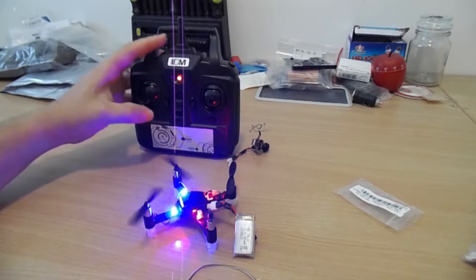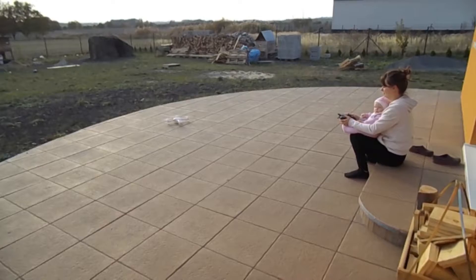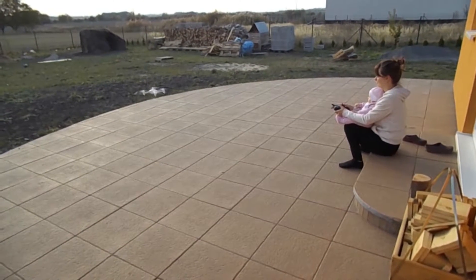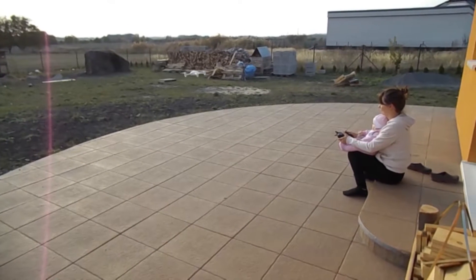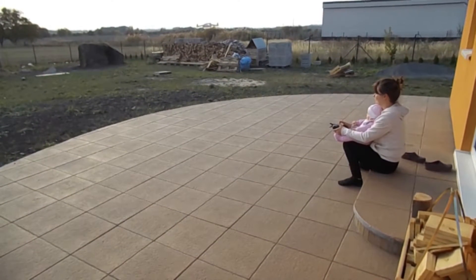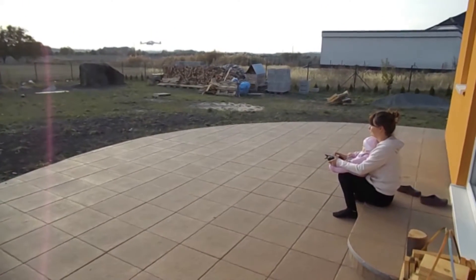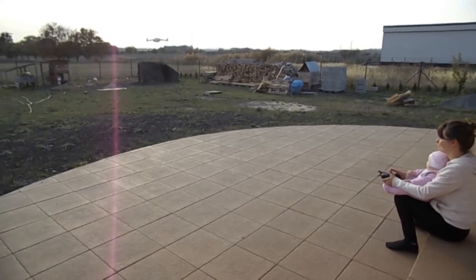This video is about the best beginner drone for inside use, and the second video will be about the best beginner drone for outside. By beginner I mean a person who would like to get a drone but has never flown before, not somebody with a few years of experience.